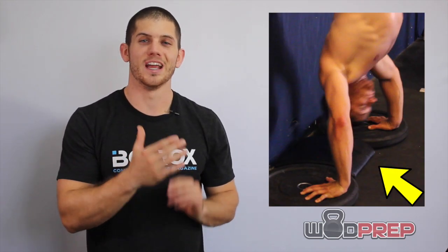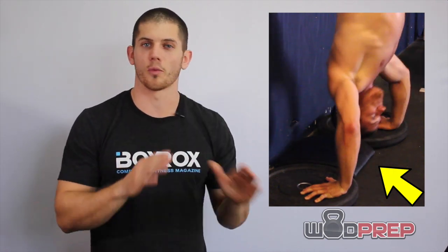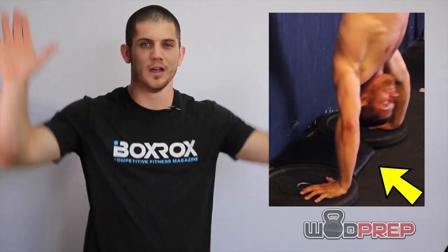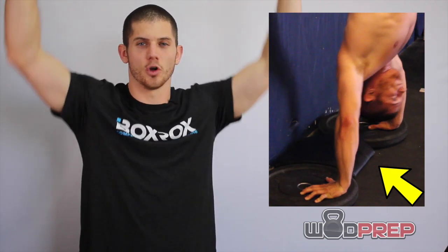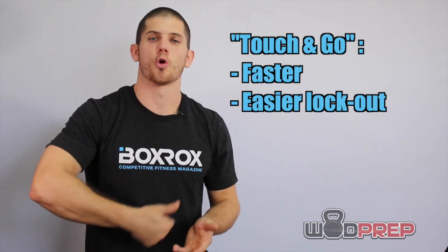So instead of doing that, what I'm telling you to do to drastically improve your handstand push-ups is to lower yourself down, just barely touch your head to the mat, the ab mat, or the floor — or whatever you're using at the bottom of your rep — and then go straight back up. I like to call it a touch and go: instead of relaxing at the bottom, just touch and right back up.